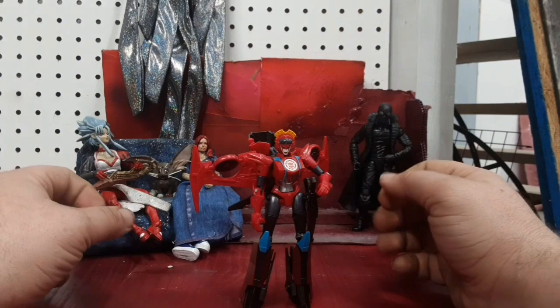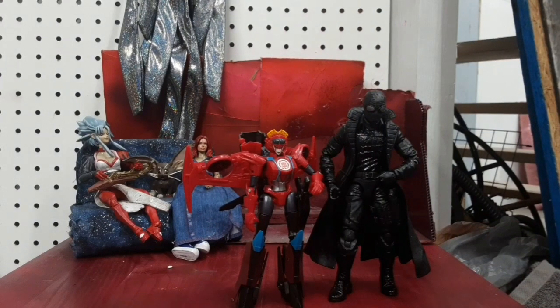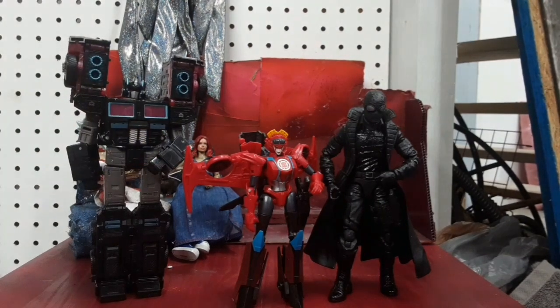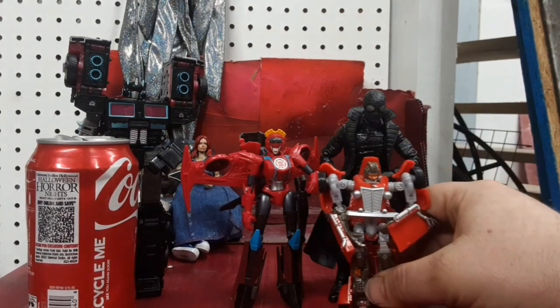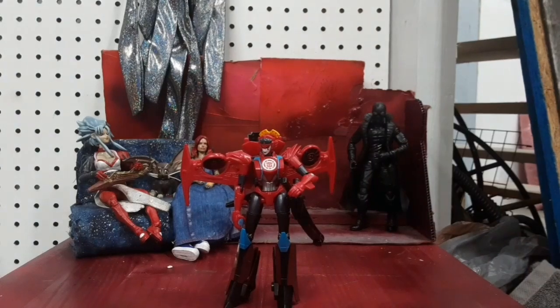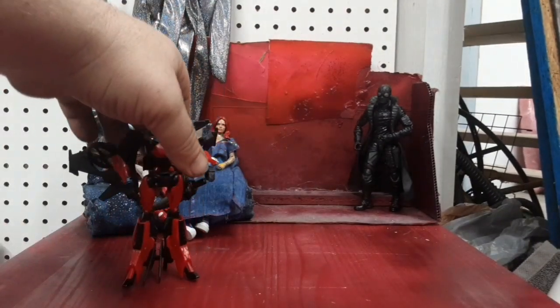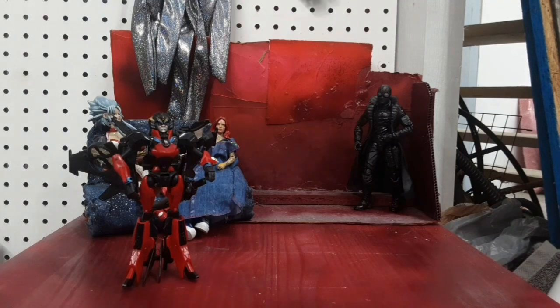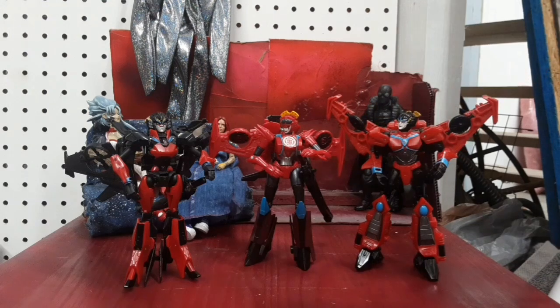Let me bring in my Film Noir Spider-Man, my Scourge, Soda Can, Hubcap, and the War for Cybertron Siege cars. And before we continue, let's bring in the other Windblades. We've got the 2015 or '16 vote-to-make figure that started the whole Windblade fan thing, the Transformers RID Windblade, and the more recent Legacy Cyberverse Windblade.